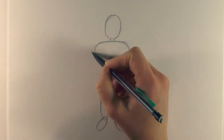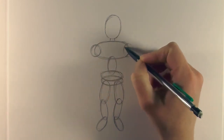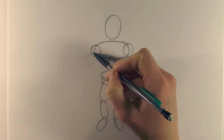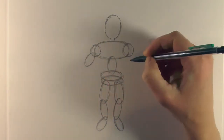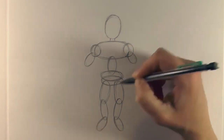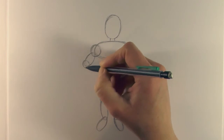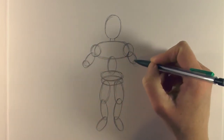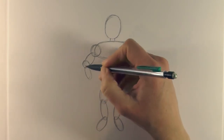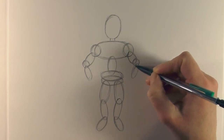For the shoulders we draw a circle and another circle here, and then an oval - a small oval - and then these ones here. Then for the elbow another circle, and then another circle, and then into another oval, and then another oval.